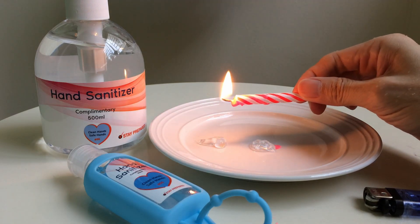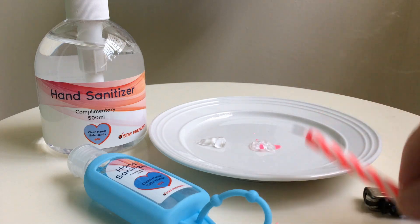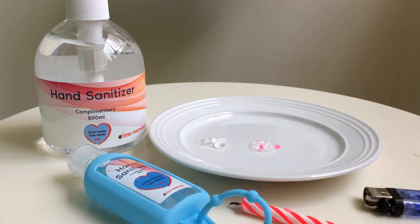So I'm going to blow out the candle. Don't try this at home, and be careful when you're using hand sanitizers. Stay safe. Bye.